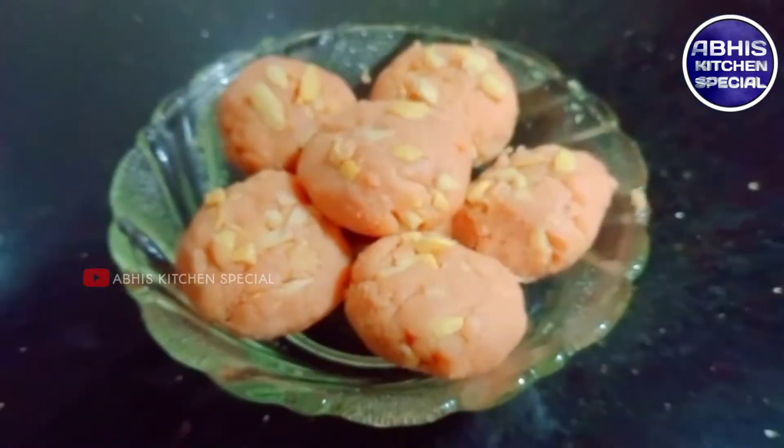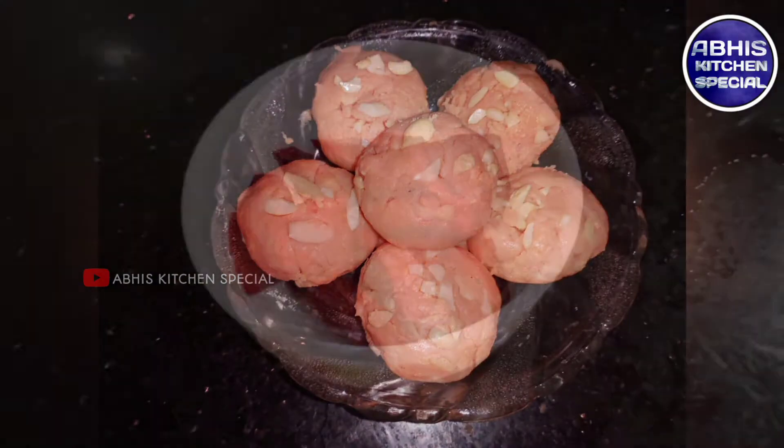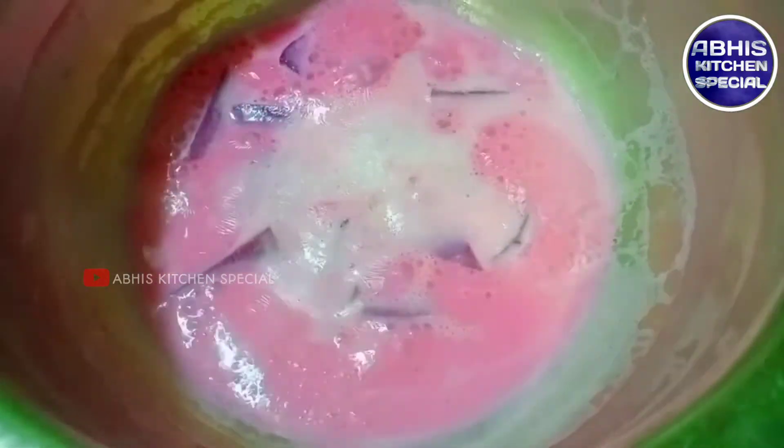Hi friends. I am going to make this recipe — a pink recipe for a sweet wheat root. I am going to make this recipe for a long time.